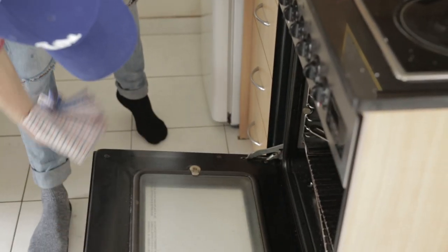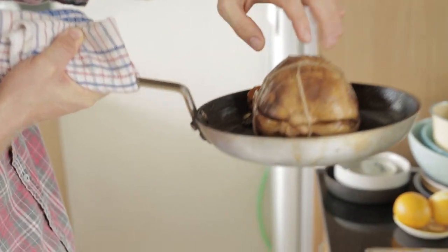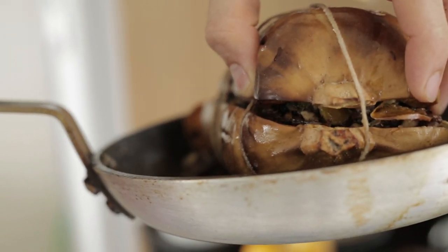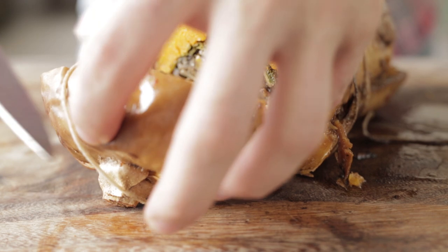All right, so that's been about 35 minutes and she is ready to rock and roll. This is what you're after — look at that. Soft, tender, trussed together, stuffing's there. That's epic. Slice him open and see what we got — straight down, just like you would a roast. How good does that look?